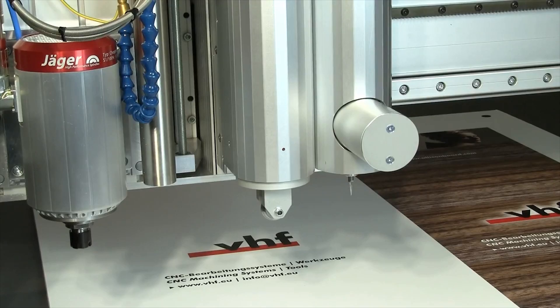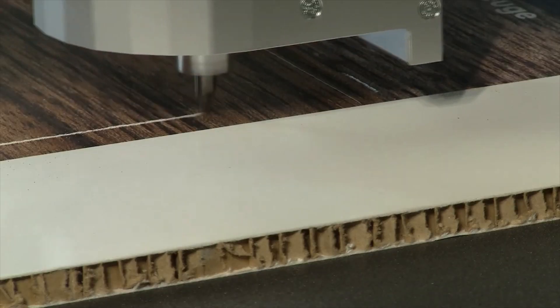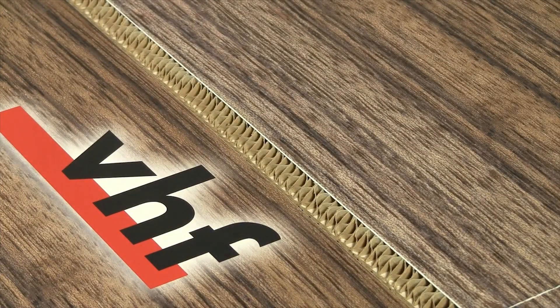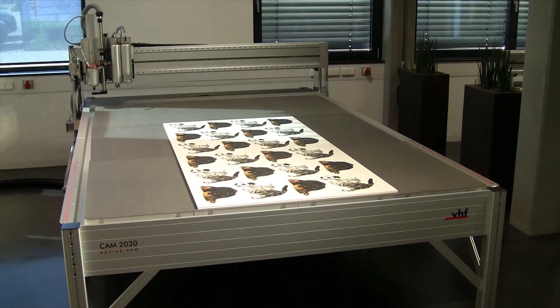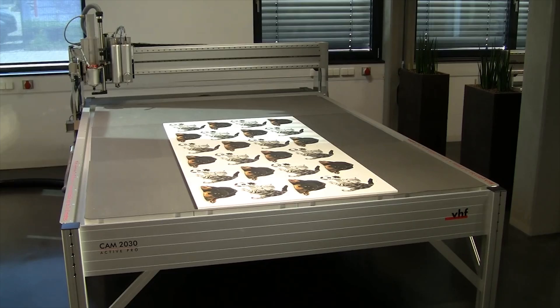With the optional multi-unit, the Active Pro additionally becomes a cutting plotter. Cutting of cardboard as well as 45 degree cuts can be carried out easily. The Active Pro is available in numerous sizes. Our top seller is the CAM 2030 Active Pro with a working space of 2x3 metres.